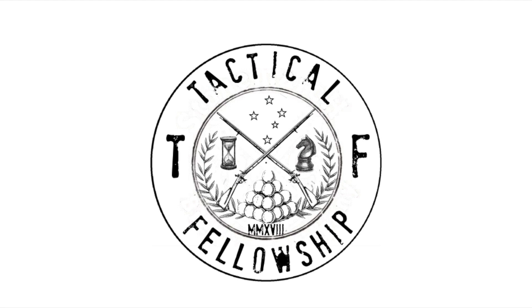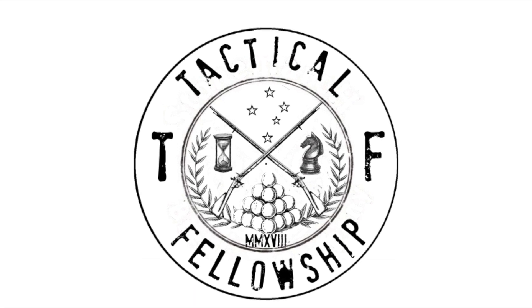Hey guys, Benoit here and welcome to Tactico Fellowship. Go ahead and hit that like button if you know adding the grip weight is gonna make you a better shooter, and why not subscribe if you know there is no amount of grip weight that's actually gonna make you a better shooter. Alright, let's get to it.